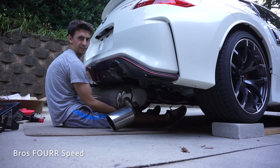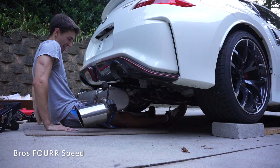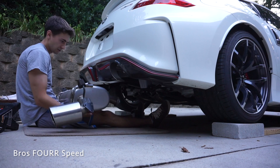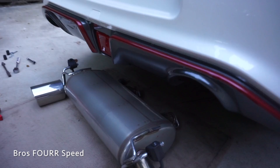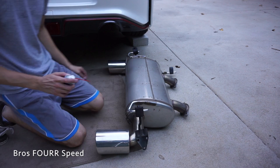That was a lot easier than I did it on the other 370, although this is an awkward spot. Exhaust is still a little warm, so don't do this as soon as you shut off your car. That wasn't as bad as last time — the standard Z when I did this on the other car, that was a lot harder. Now we're just going to use a little bit of WD-40 in these rubber hangers and just pop them off real quick.